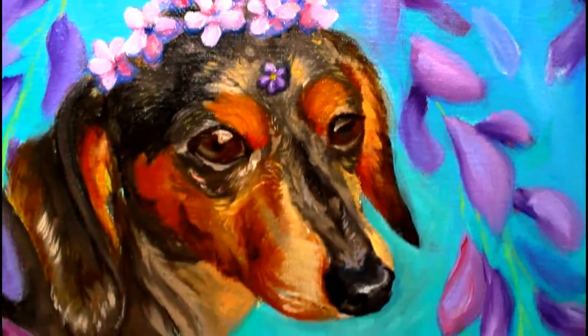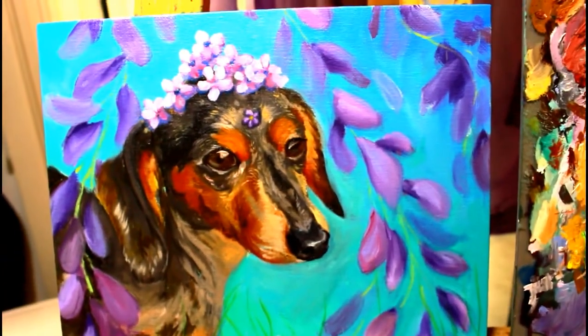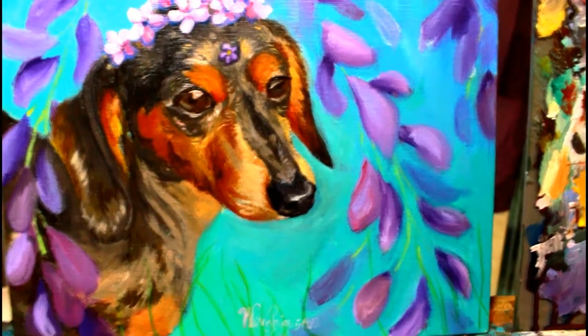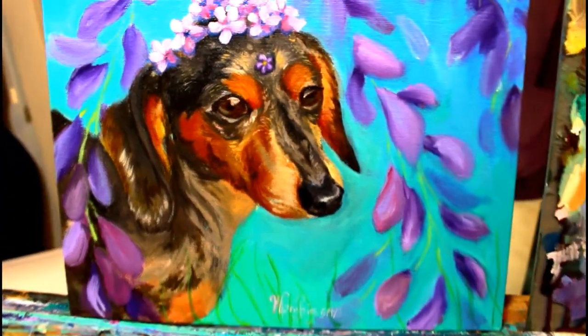Hi everybody! I was recently commissioned to do a last-minute birthday present pet portrait painting and I wanted to walk you through my process, because I was able to turn this around really quickly and I think my process might help some other people.